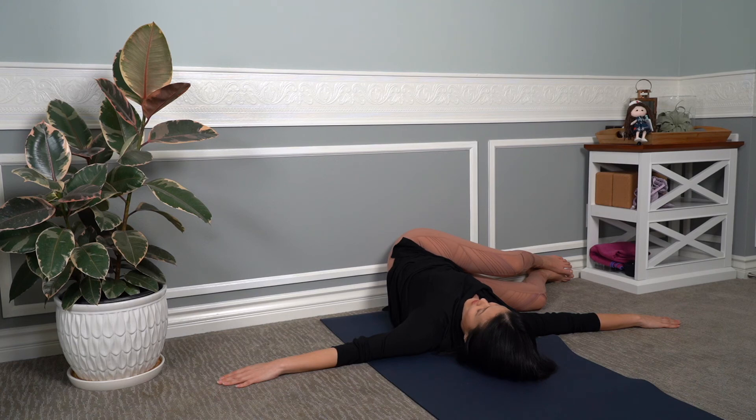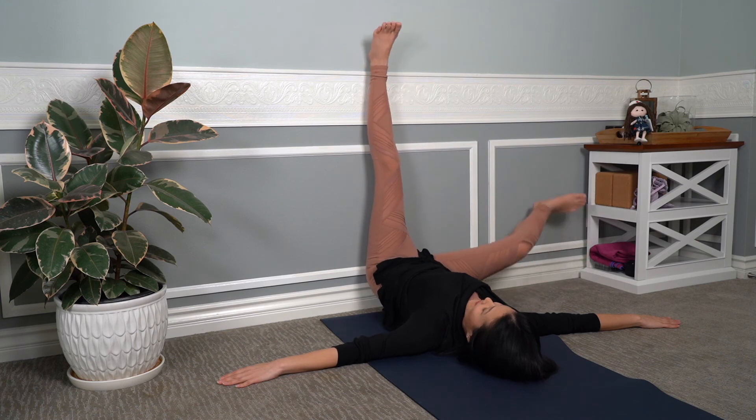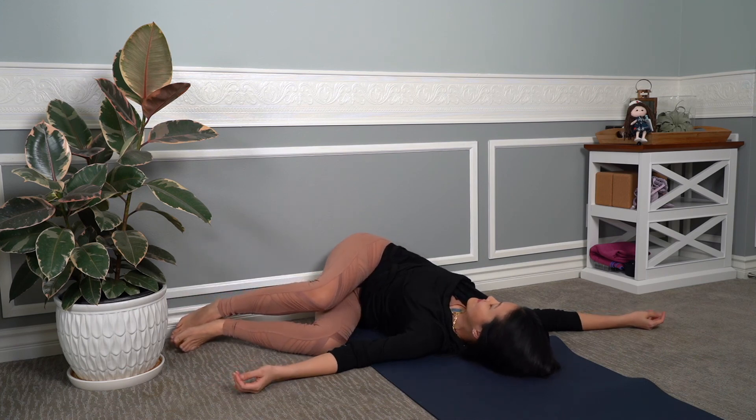We're going to inhale and draw our legs back up the wall into that nice, straight, vertical position. Take a nice inhale — you might need to draw one leg up first, and the other leg follows. We're going to go ahead and do a reclined twist on to the other side. So when you're ready, take a nice inhale, and exhale those legs over to the left. Once again, you should keep both shoulders flat onto the mat as much as possible, so you can feel the full twist in this position.